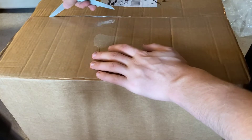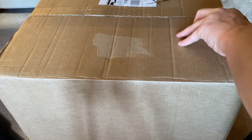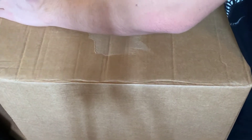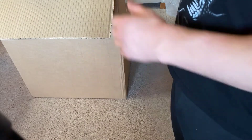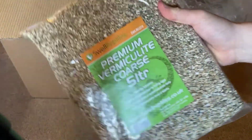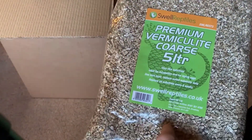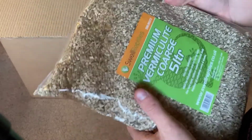Last but not least is the final box, and I'm pretty sure the incubator is in here along with other incubator bits. First up I've got some premium coarse vermiculite — 5 litres — which expands in water and goes in my incubation trays. For snake eggs I sometimes use water-based trays, but for tortoise eggs I use vermiculite as I find it works best.